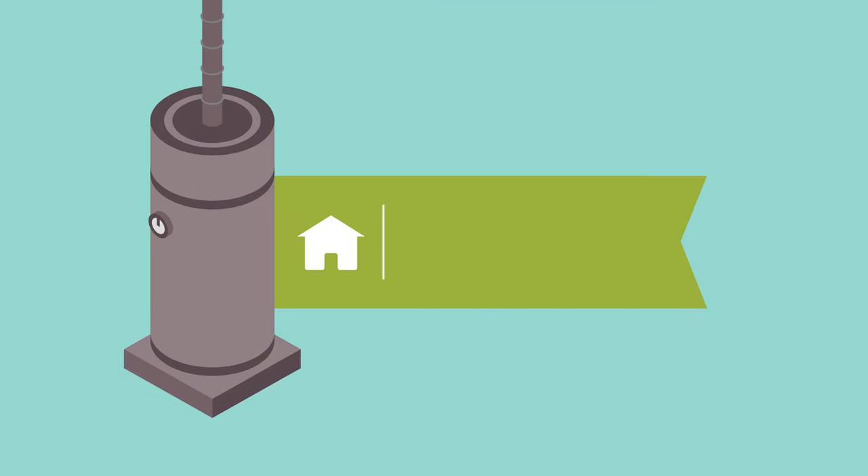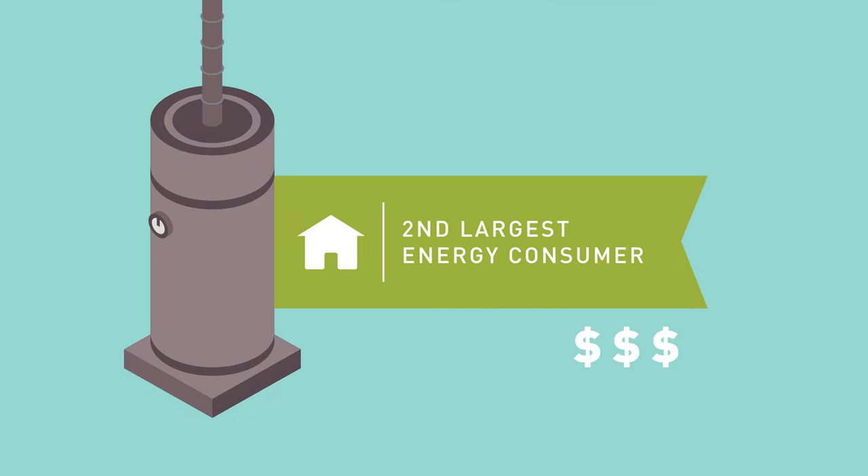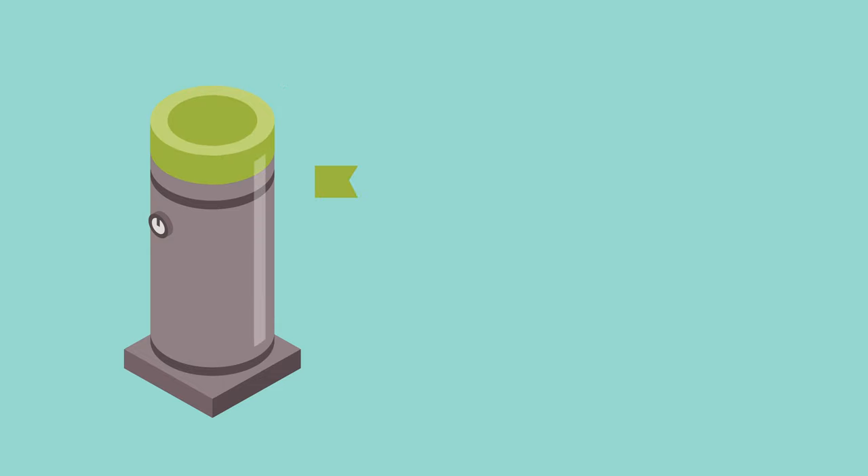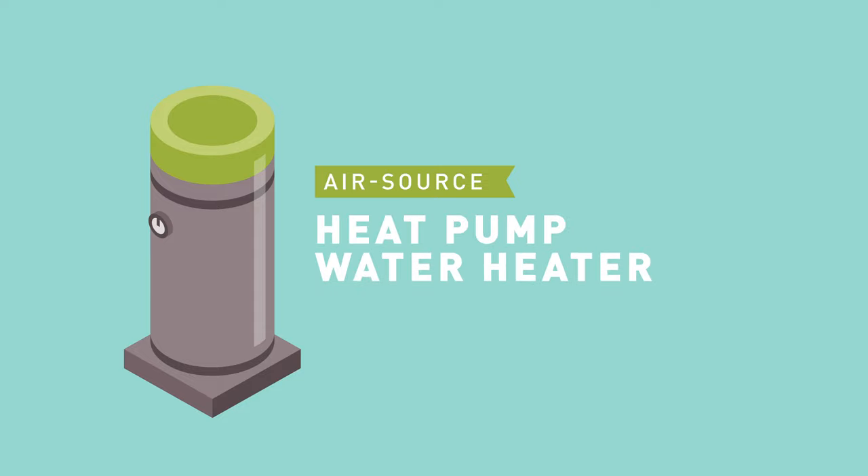Your water heater is typically the second largest consumer of energy in your home. If you're looking to add or replace a unit and lower your water heating bills, consider an air source heat pump water heater.